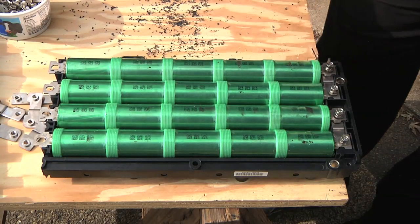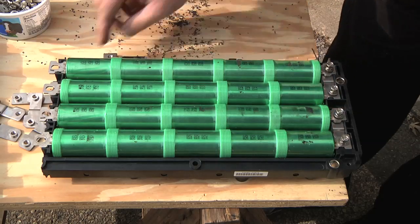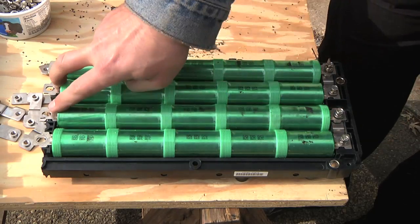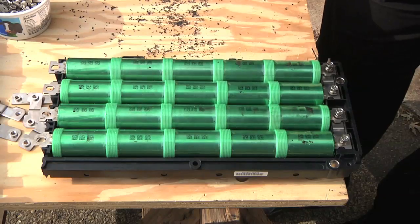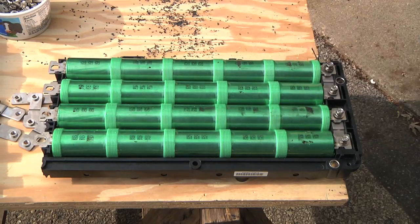Whoa — that was a short circuit! It got hot really fast. I meant to do these two — yikes — that's too hot to touch just from short circuiting for a second or two.